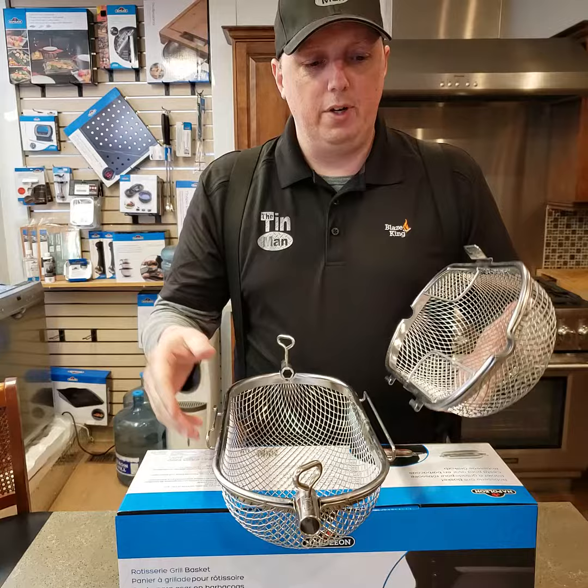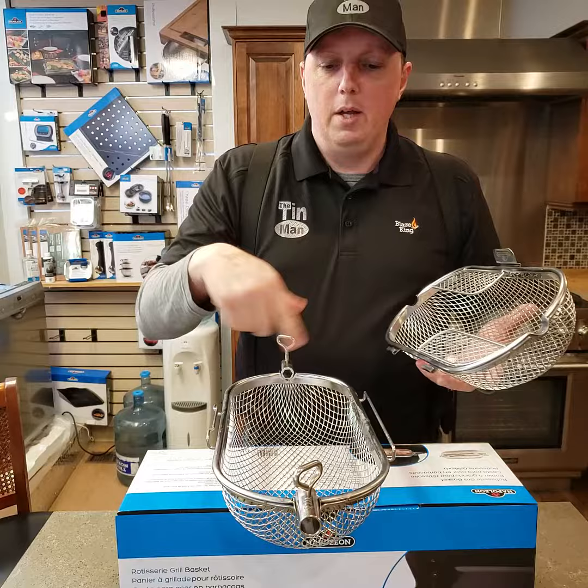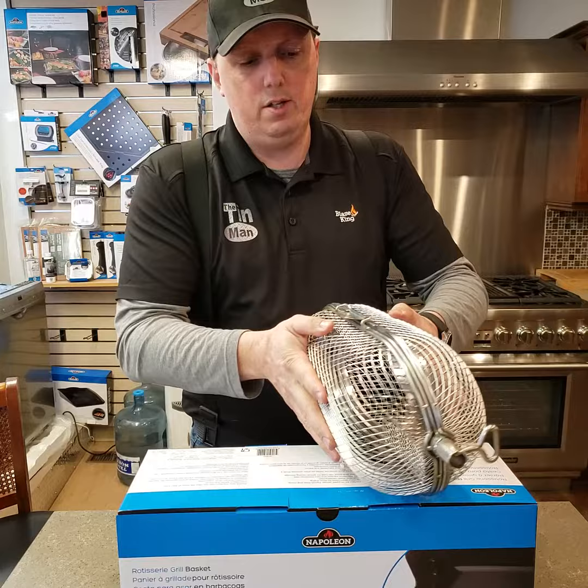So we did some fresh wings in this the other day. Season them up, throw them in here and they were great. Everything gets done — there's no flat spots on them because they're constantly tossed around. So you just slide your rotisserie shaft through there and simply snap this together. It's got a little snap latch; it's not going to come open on you.